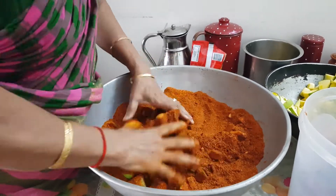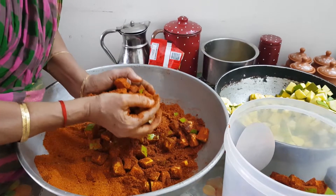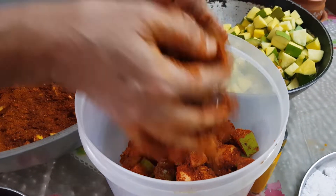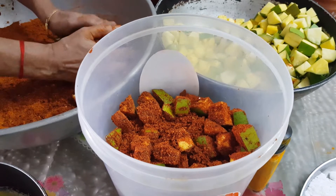One important instruction guys: during the preparation, utmost care needs to be taken to ensure all ingredients and containers used are completely dry and there should not even be a single drop of water. Otherwise, the pickle would get spoiled too soon.